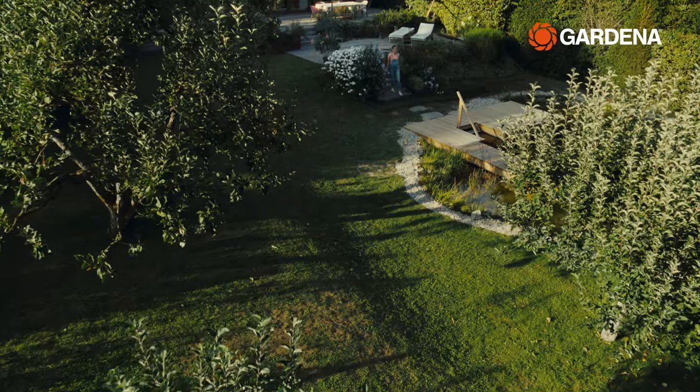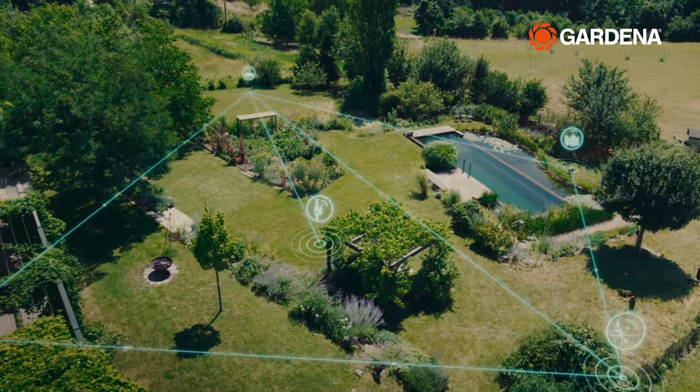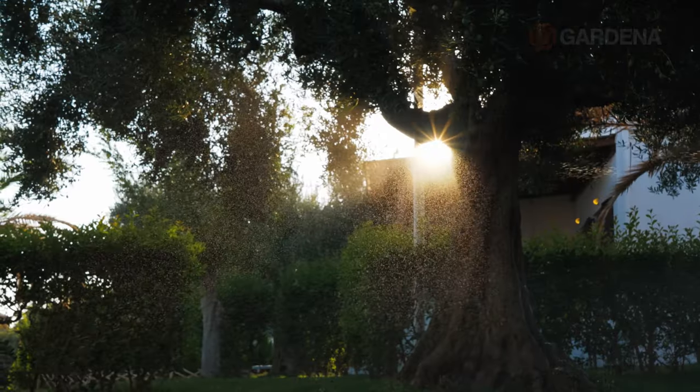By the way, you cannot only mow your lawn smartly. The Gardena Smart System can also be expanded over time, allowing you to water your lawn, or even your entire garden, the convenient and efficient way.